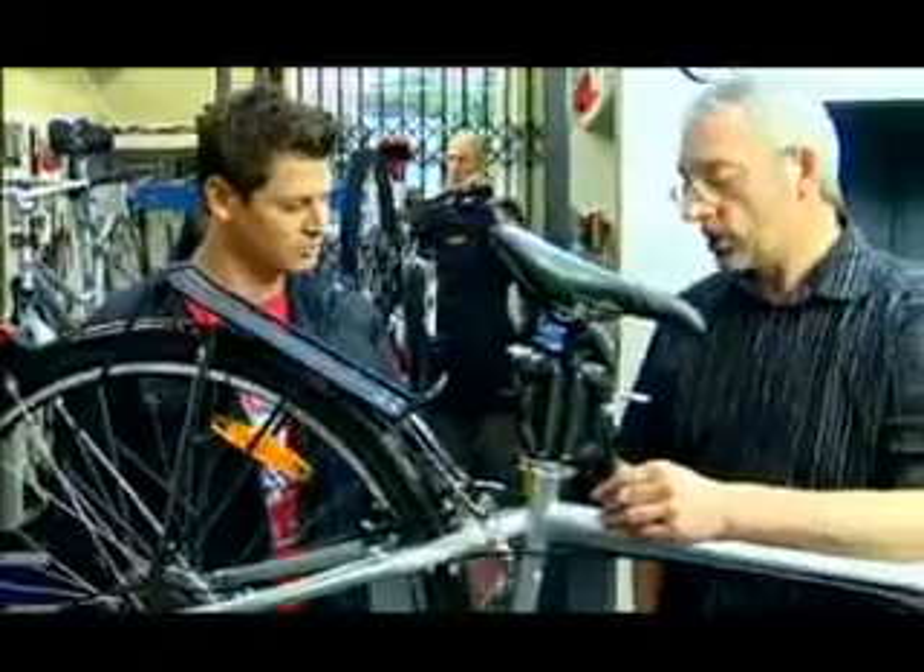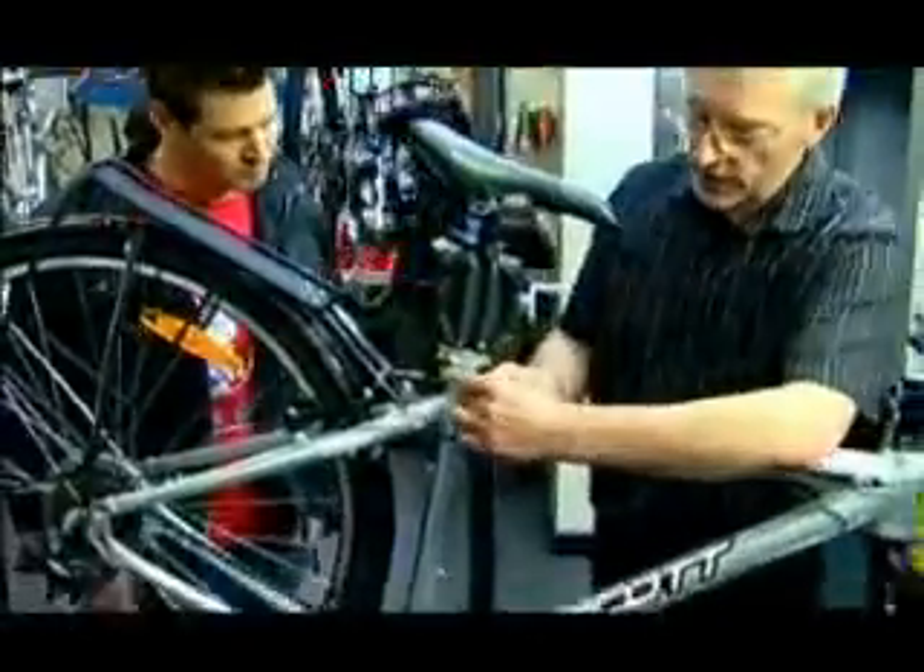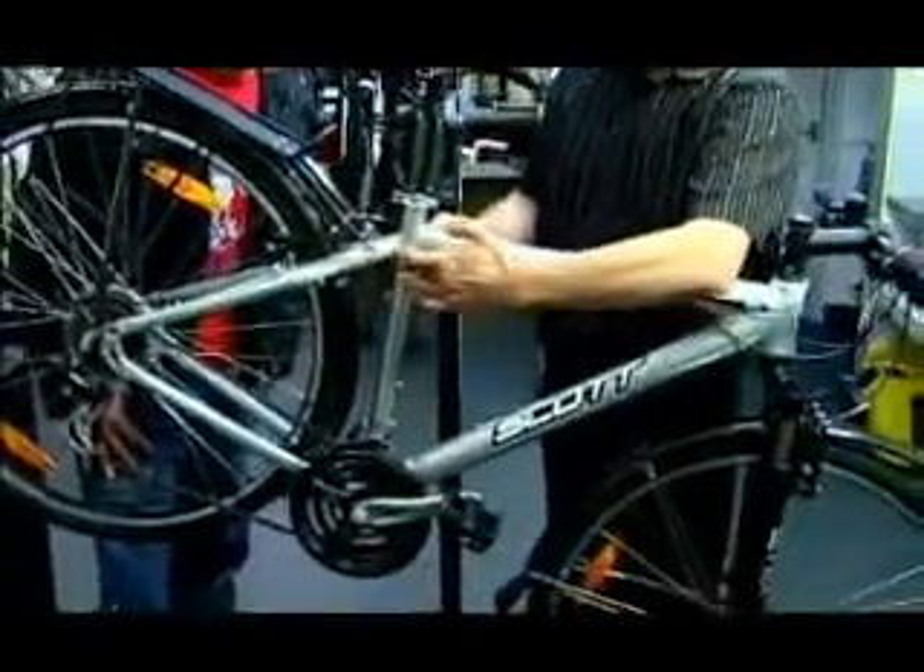What would you check for? You just look at the frame joints to see if there are any cracks, particularly here and at all the major joints. If you see anything there, get it to a bike dealer and don't use it.